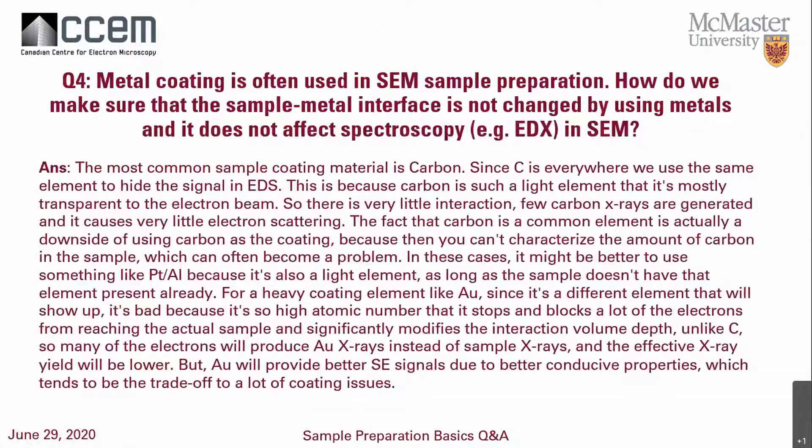Question four: metal coating is often used for SEM sample preparation — how do we make sure the metal in the phase is not changed by the coating and doesn't affect the EDS spectroscopy? The most common sample coating material is carbon. Since carbon is everywhere, we use the same element to hide out the signal in EDS. Carbon is mostly transparent to the electron beam — very few carbon x-rays are generated and it causes very little electron scattering. However, the fact that carbon is a common element is a downside: you can't characterize the amount of carbon in your sample, so be careful if you're looking for carbon.